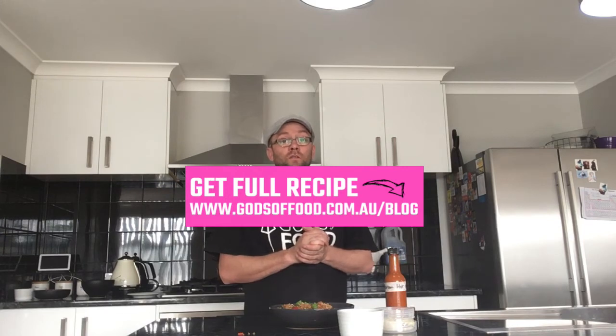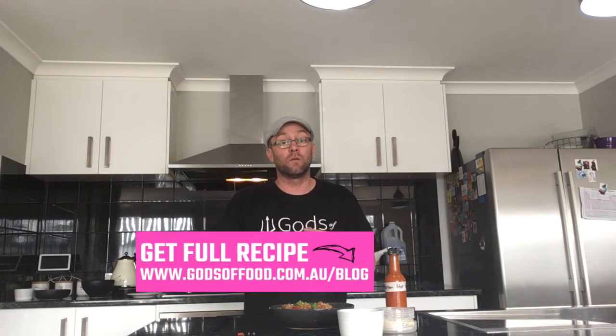Thanks for watching. For more recipes, go to our blog at www.godsoffood.com.au and we'll see you again soon.